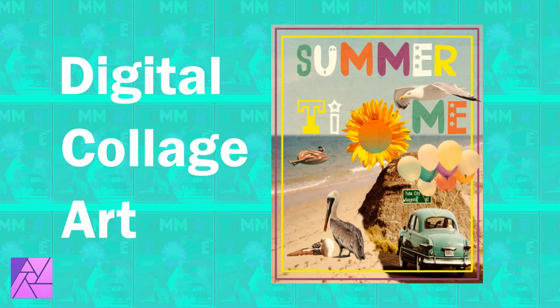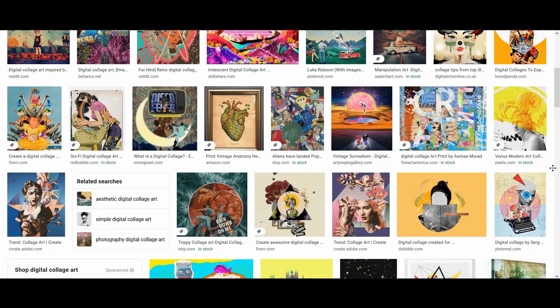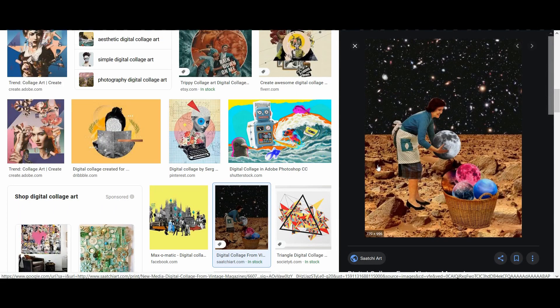Welcome to the Creative Huxa. In this tutorial, we will create digital collage art in Affinity Photo. If you search for digital collage art, you'll see that a lot of these collages have a surreal or an abstract aesthetic to them. When creating these types of art, it's all about bringing your imagination to life.